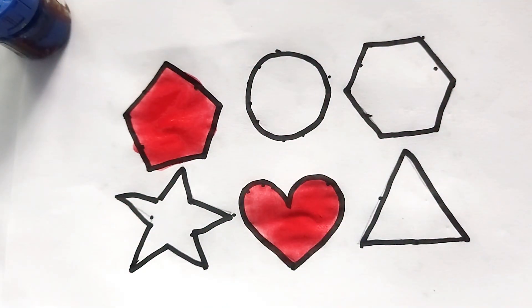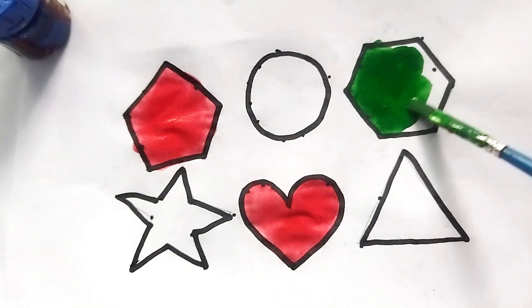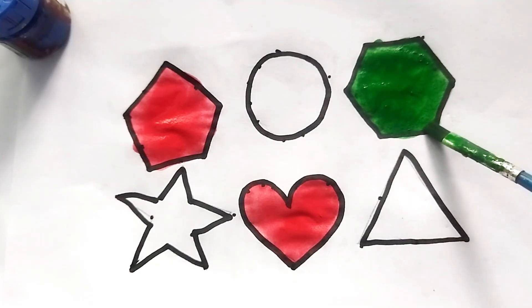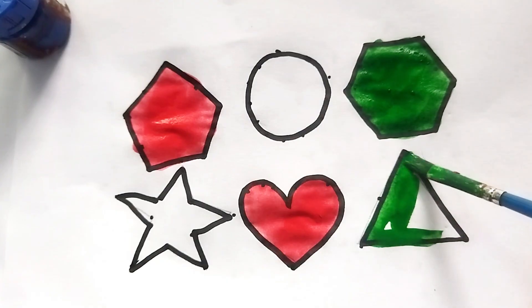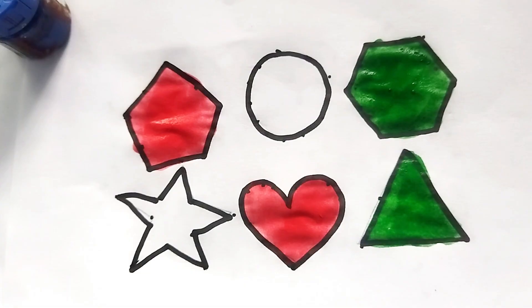This is green color hexagon shape — so beautiful, kids! This is a triangle shape, green color. Nice color painting!